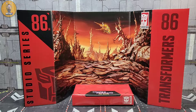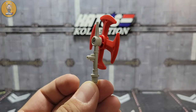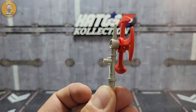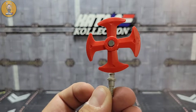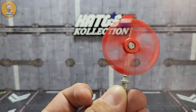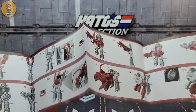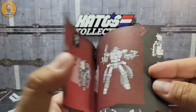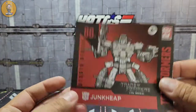First thing you'll notice when you get the box out is you get another one of the Studio Series backdrops — I don't have room for these, it's going in the trash. You also get his axe weapon; I believe it is the exact same one that came with Wreck-Gar. It spins around like a pinwheel. You'll also get the instructions, which are probably going to be pretty easy — very similar if not exactly the same, other than maybe a step or two that's a little different than Wreck-Gar.